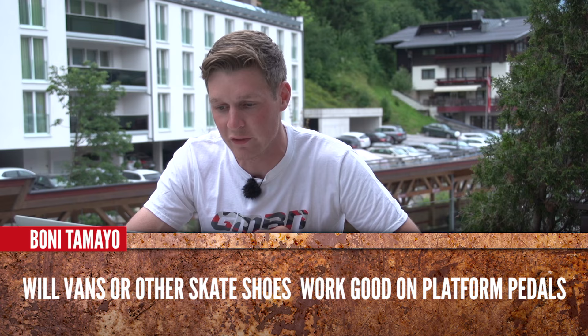Bono Tamio is asking: will Vans or other skate shoes work well on platform pedals? Yeah, they will. You're not going to have superior grip, but they will work, and especially if you're a beginner they're a great way just to get into the sport before you have to purchase some really expensive mountain bike-specific flat pedal shoes.